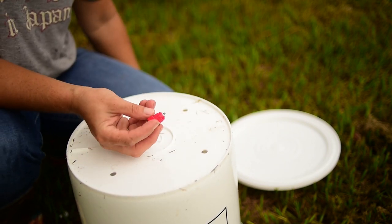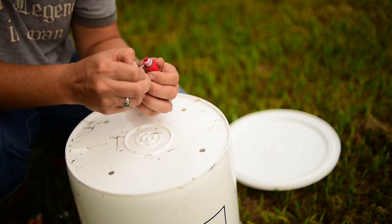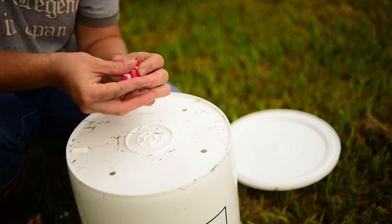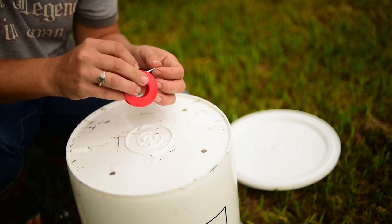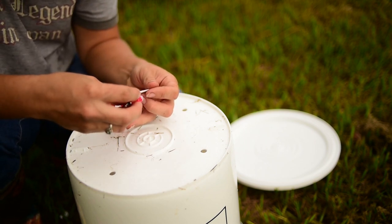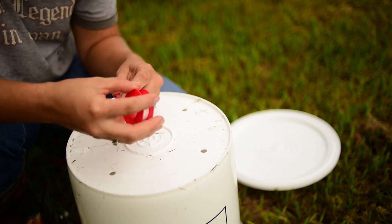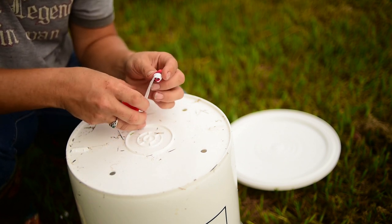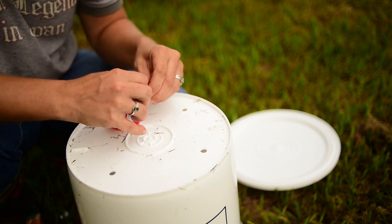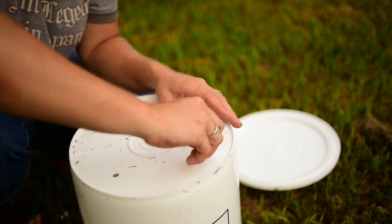Then we're going to take our poultry nipples and pipe thread tape. These are actually from an old waterer — I salvaged them. You want to take the thread tape and wrap it so that it tightens as you screw in the nipple and doesn't come unraveled. You're going to counter-wrap it — wrap in the opposite direction — so that when it tightens down, it's going with the direction rather than against it. Put your pipe thread on, making sure you're not covering the hole where the water is supposed to come out.